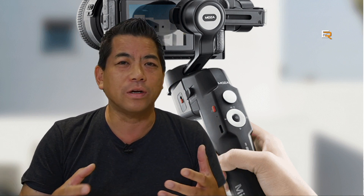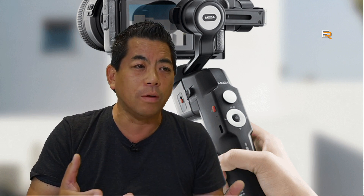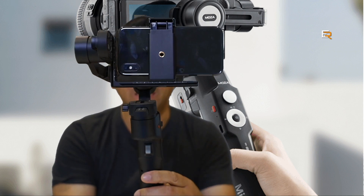I have a bunch of gimbals because they all work differently — some are better for traveling, some can hold more weight. But the ones that hold more weight usually weigh more and aren't very portable. Well, this one here is the Moza Mini P, and that's what it's all about today. Let's take a look.